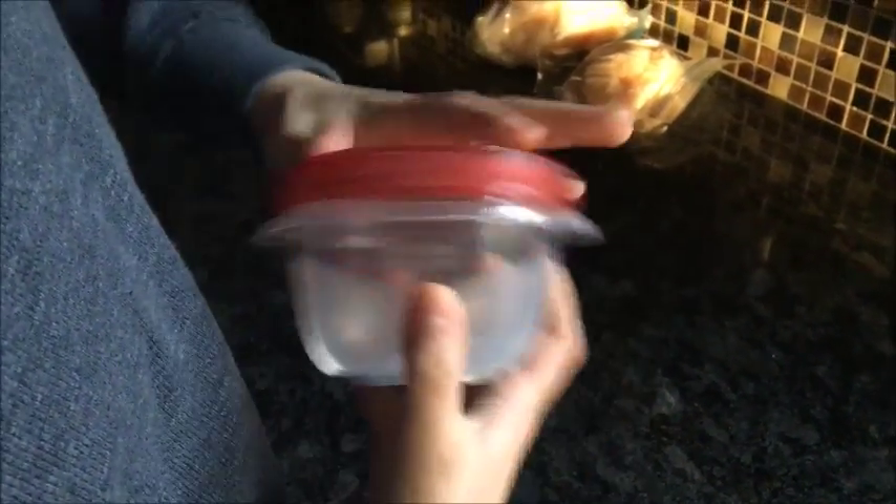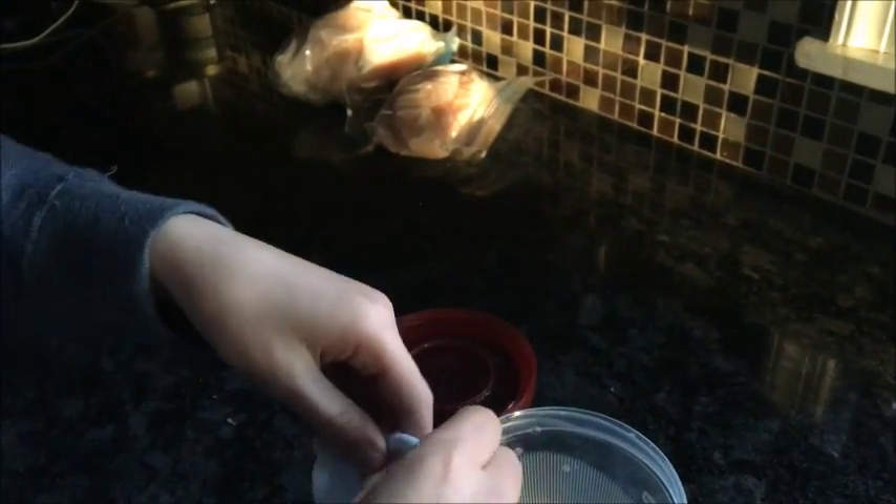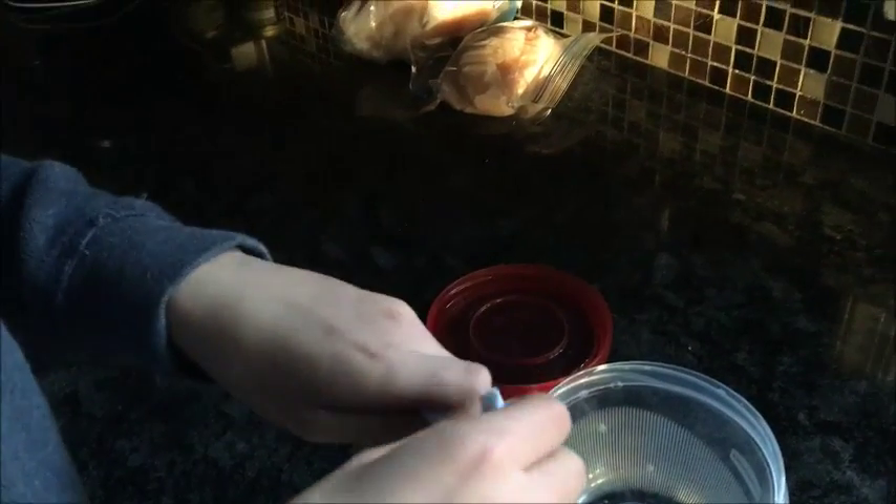Alright, so now it's the next day. We left this sit out all night. Calvin, it's twisted — oh, it's twisted, you twisted! And we're going to see what it looks like. That. That is proper silly putty right there. We could make money off of this.